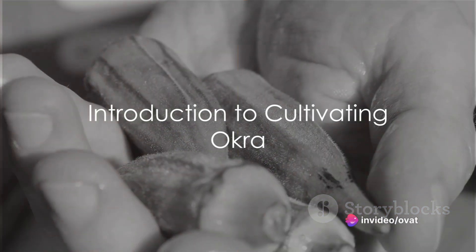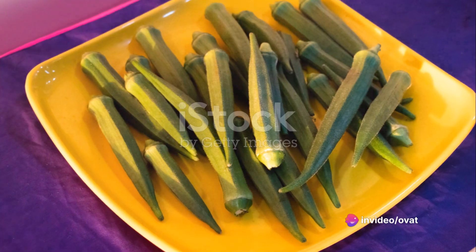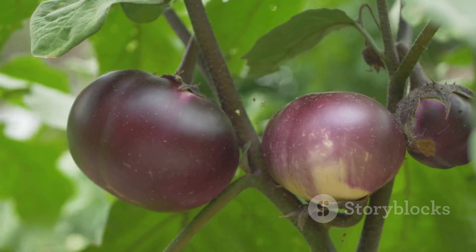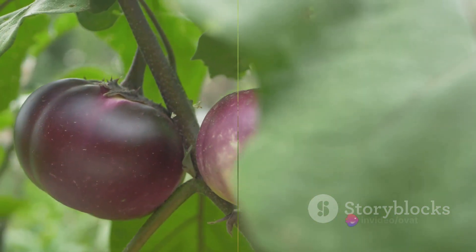Have you ever wondered how to cultivate okra? It's a question that might have crossed your mind, especially if you're a fan of this versatile, healthy, and delicious vegetable. Today we'll explore this topic in depth, providing a step-by-step guide to growing okra in your own garden.